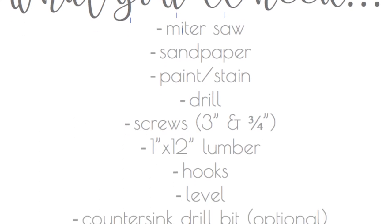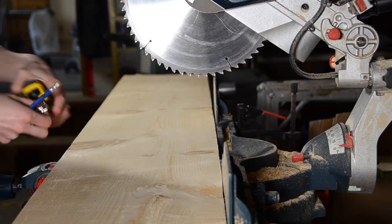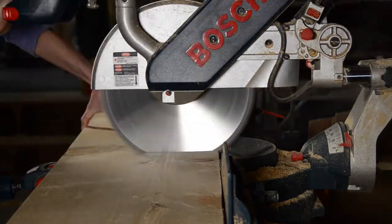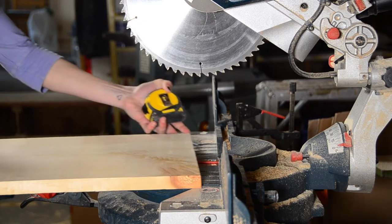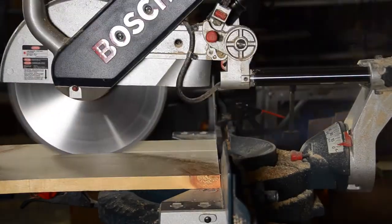Here's a quick peek at the tools you'll need. First thing we're gonna do is make our lumber cuts for our rack. I used a 1 by 12 and cut two 22-inch pieces, one for the back and one for the shelf. I wanted my shelf to be three and a half inches wide. I just turned my 1 by 12 vertically to make this cut. You can also use a table saw to do this.